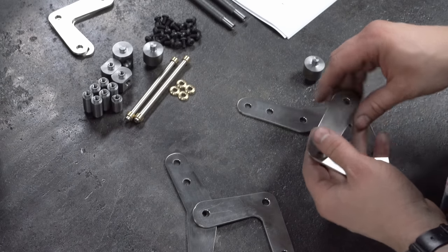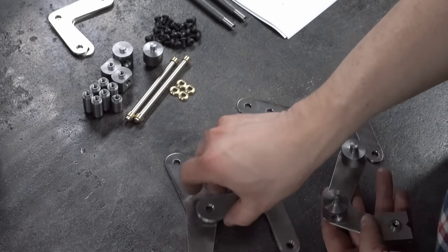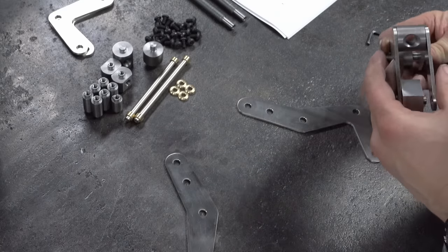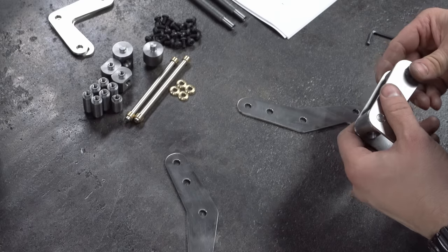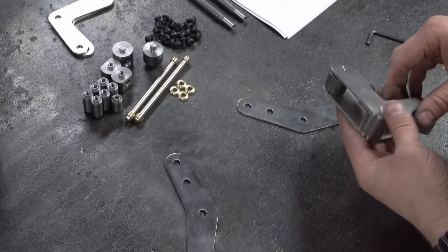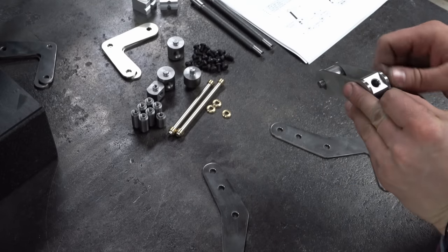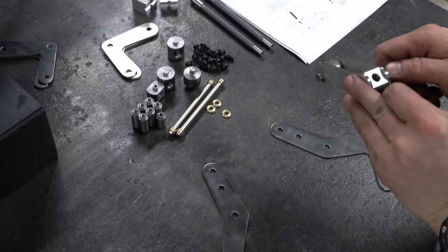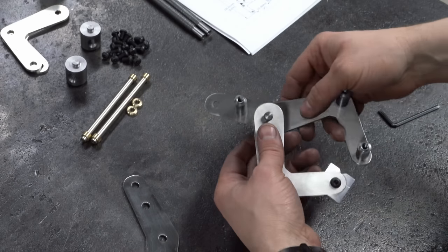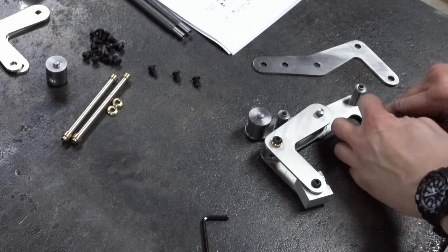OK, time for assembly — this should go together easy. Oh dear — this is what a panicked pair of hands looks like. No, I just had the wrong parts together, it's OK. Once I figured out the basics it was pretty easy. Everything fit and all the parts that should move, moved. I put that down to the plans rather than any skills on my part.